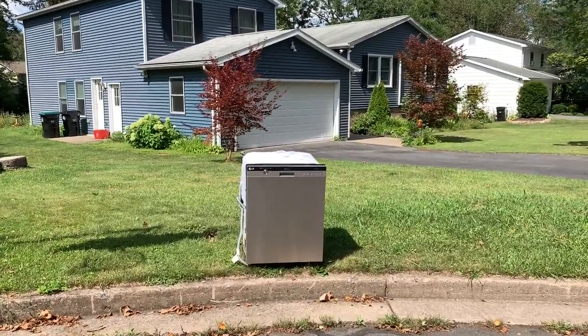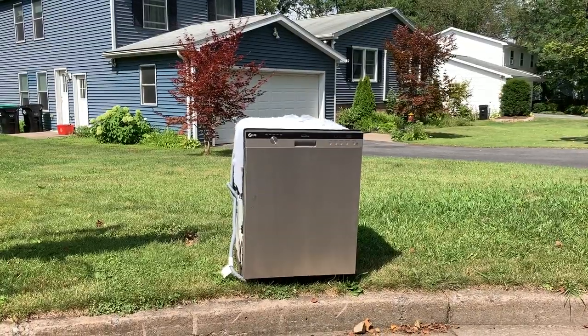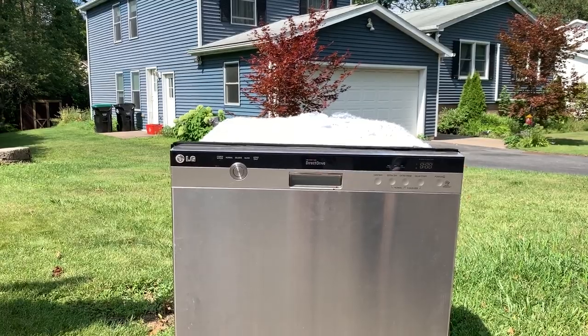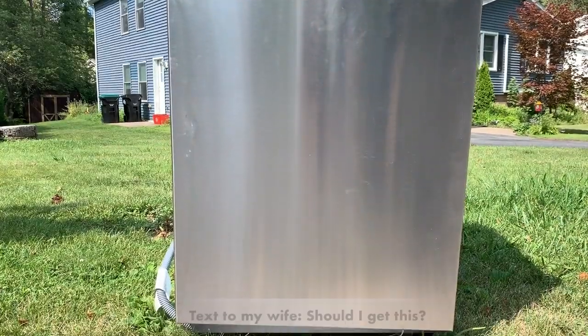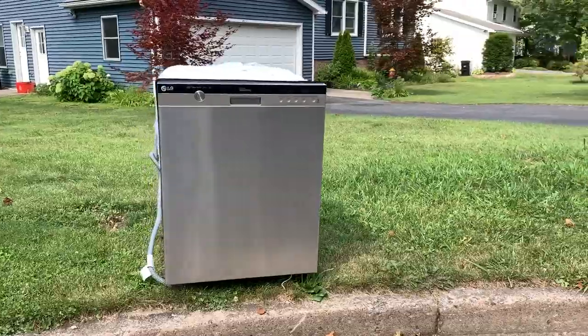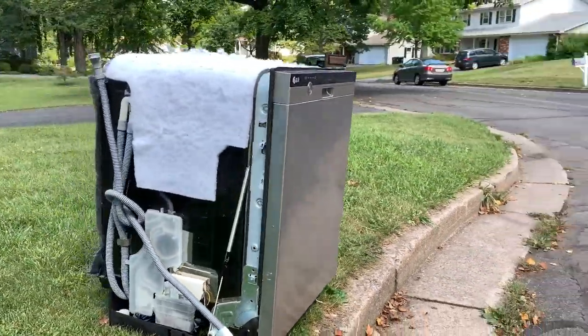Do you ever wish you could find something really nice just sitting by the side of the road? I recently found this two-month-old LG dishwasher sitting out for trash pickup. It is in excellent condition, except that it leaks water. In this video, I'm going to tell you the crazy story of why they were throwing it away, show you how to fix this leaking dishwasher, and how I end up installing this approximately $600 dishwasher in my house for a total of $7.